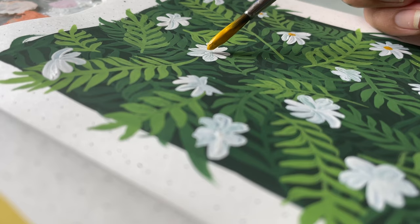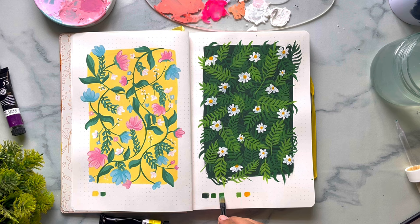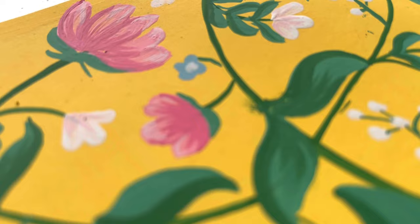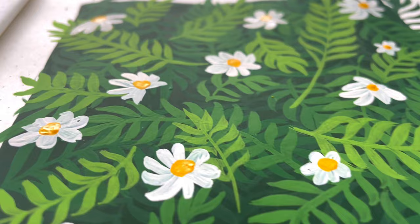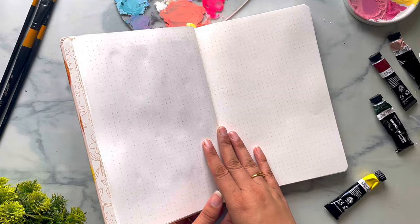These are the final paintings and I really love the colors in these. This video was to show you how you can achieve great results and effects by using layering in gouache. I hope you liked this video — if you have any questions or doubts, comment below and I will get back to you. If you are just starting out with gouache, you can check out my introduction to gouache video for answers. If you are new here, please subscribe to the channel. Thank you for watching and see you next time.